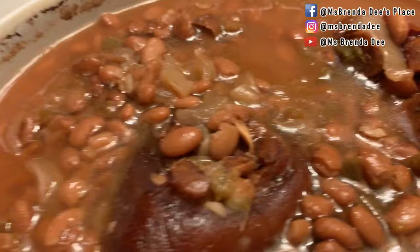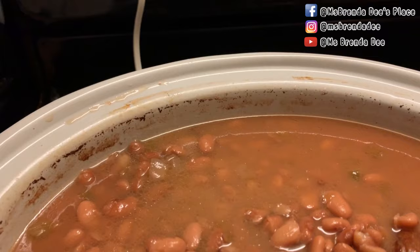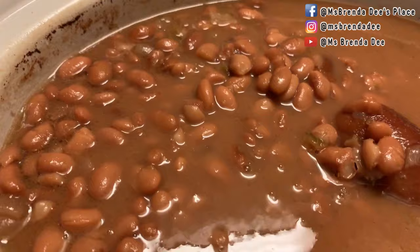I'm going to add some salt. Let me taste them. Like my mother, she used to put salt in them and then she would put sugar in them. Here I'm adding some sugar. Y'all do not have to put as much as I put in mine — maybe two or three tablespoons, or you don't have to put any at all.